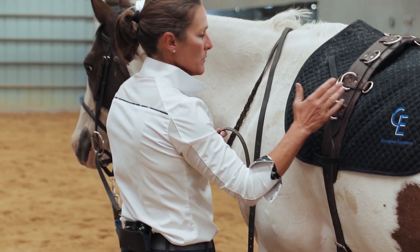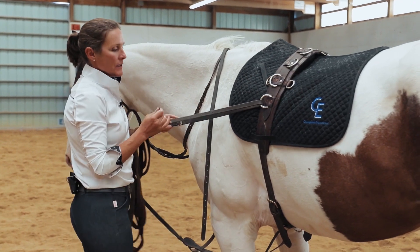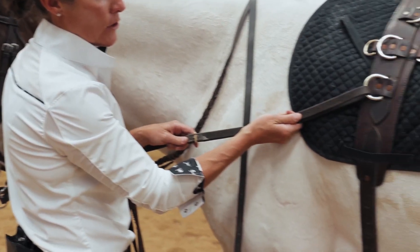If I'm starting with a horse that's never had Vienna Reins before, I'm going to attach them to the side ring. This is the most neutral position to start in, and again I'm going to start on hole one as far as my buckle goes.